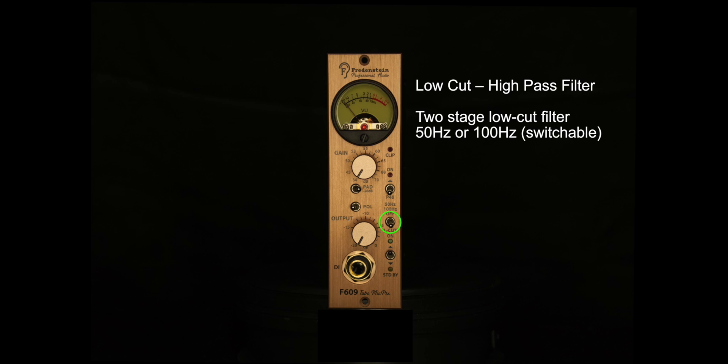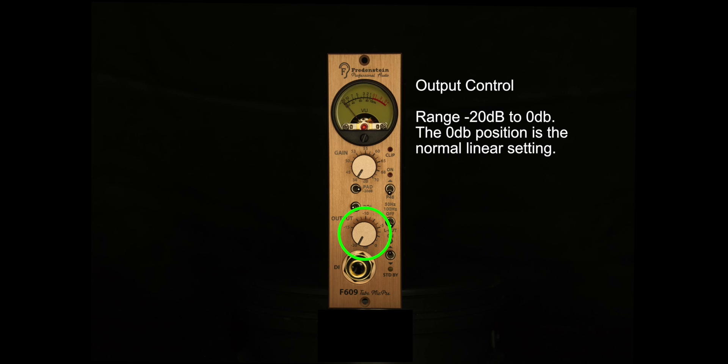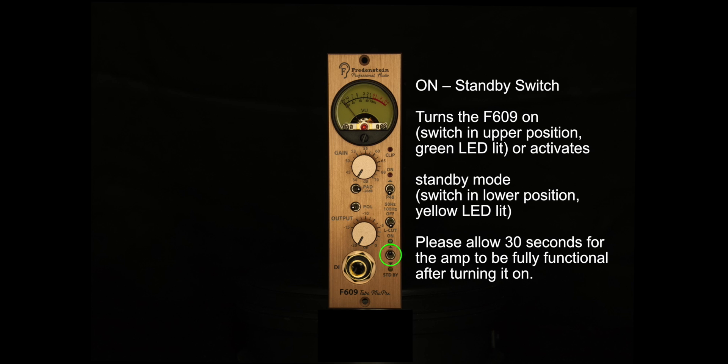Moving a little further on the bottom of the F609, you have the output knob. This is not stepped, and it will always be recalled when you power the device back on. You also have a standby switch. When you have it flipped up and you see the green light on, you know that the tubes are ready to go and you can begin using the F609. However, when you switch it off, you'll see an amber light come on, meaning the tubes are no longer in the active circuit and are not being powered.